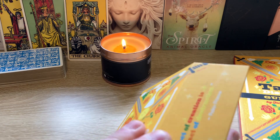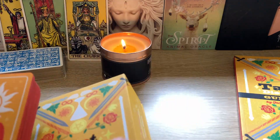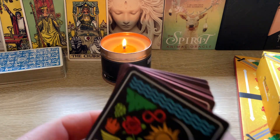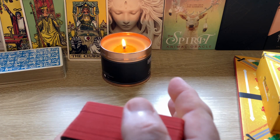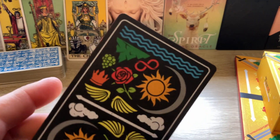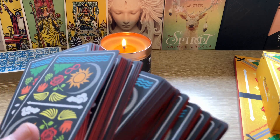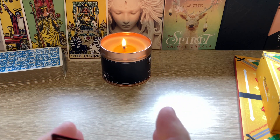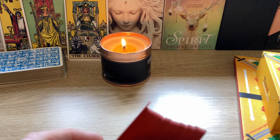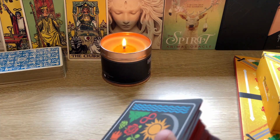So a standard magnetic closure on this keeps the cards nice and safe. And then the cards themselves — quite a thick stock. I would say on the thick side of unnecessary, but I'd rather have them too thick than too thin.